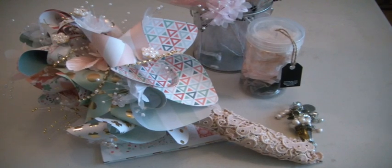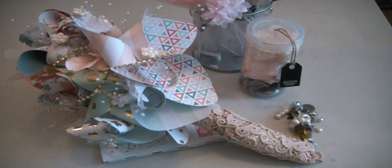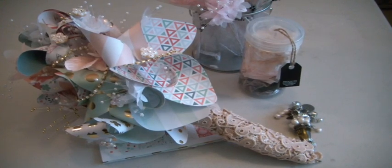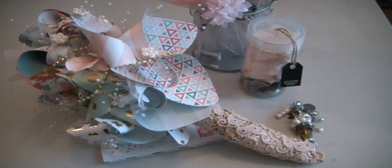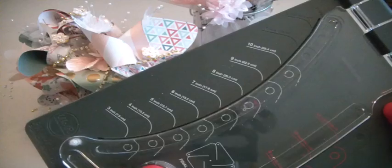Hi everyone, it's Muriel. I just wanted to come and share with you this pinwheel bridal bouquet that I created. I started it last night by creating about 8 to 10 pinwheels using my pinwheel punch board machine. I know one of you asked for a tutorial on how to use the machine and I just need some time and I'll be more than happy. But this is the pinwheel machine right here.